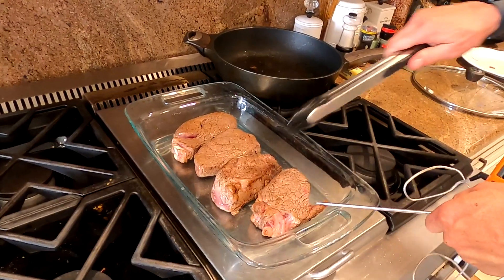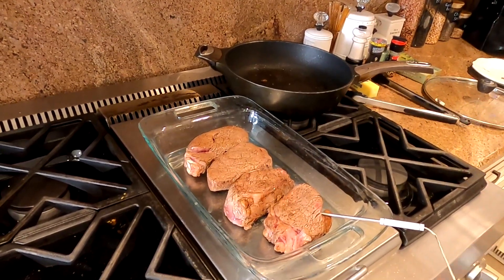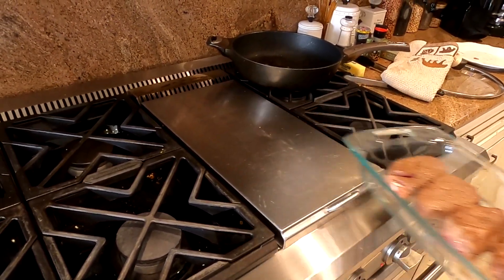Then we're going to bake it in the oven. We could do it on the grill even though it's snowing outside — our Rec Tec grill actually allows me to dial in the temperature just like an oven. That's why we'd use it that way, plus it has a thermometer built in. We're going to do it inside and use a thermometer we've used before.